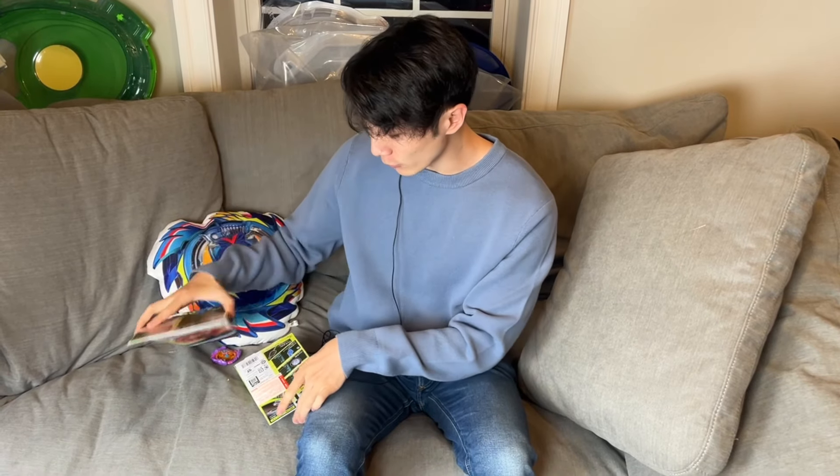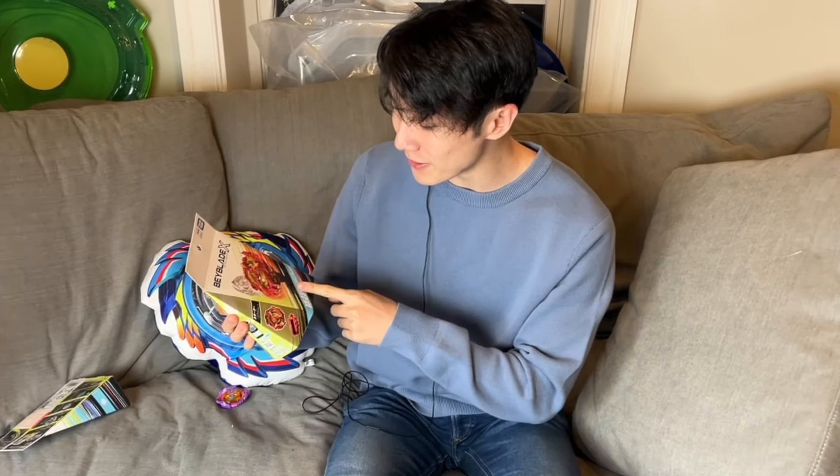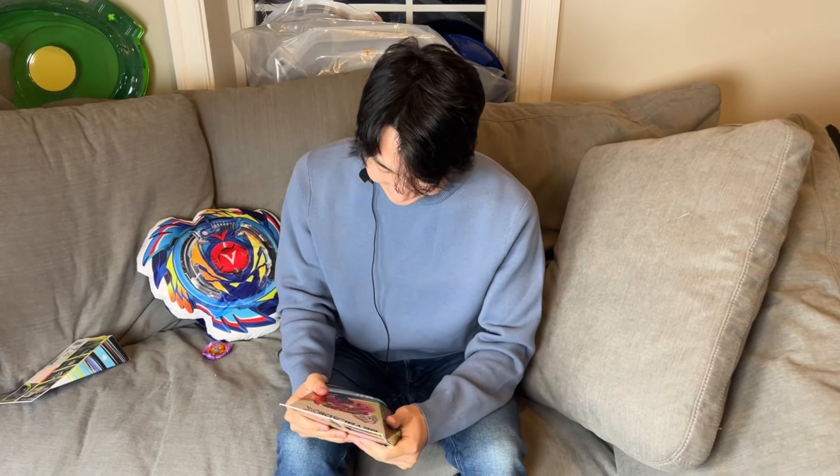So here we have Phoenix Wing. This is probably the most powerful X Beyblade. It's definitely the heaviest. I was going to unbox Dran Sword because I think Dran Sword's stock combo is probably better than Phoenix Wing's stock combo. But we broke our Phoenix Wing, so we need a new one. That's exactly why we're unboxing it - that's why we're actually doing this video.